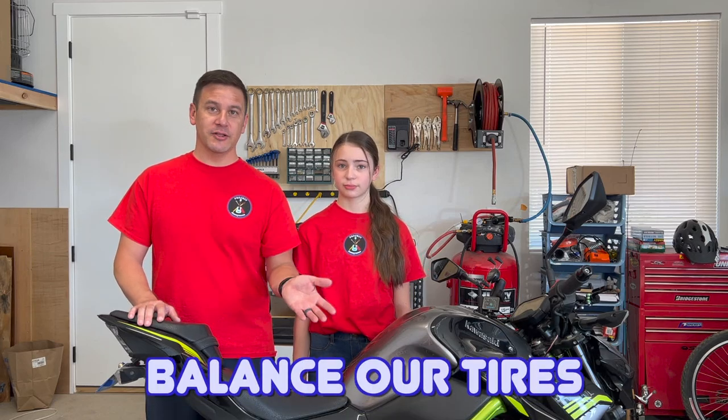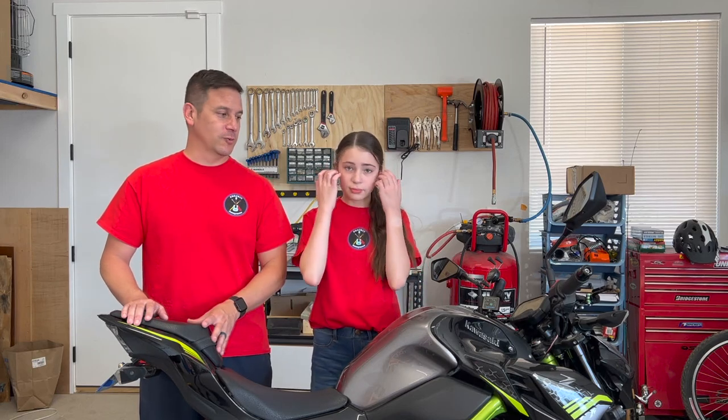In addition to changing our tires, we're also going to balance our tires with another tool that we've got — a wheel balancer. So we'll show you how we do that as well.